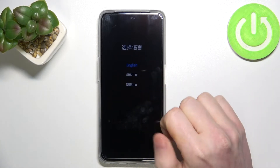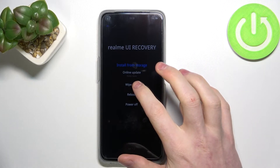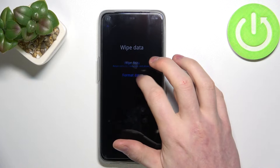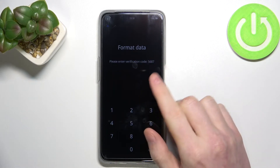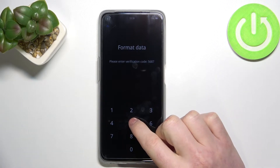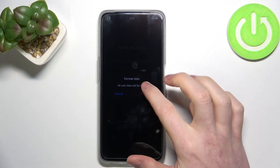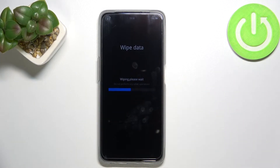Now choose the language you prefer — I'm going for English. From here, go to 'Wipe Data' and select 'Format Data'. From here, just pass this code: 5-6-8-7, then format. Now we need to wait till it actually formats all of the data.